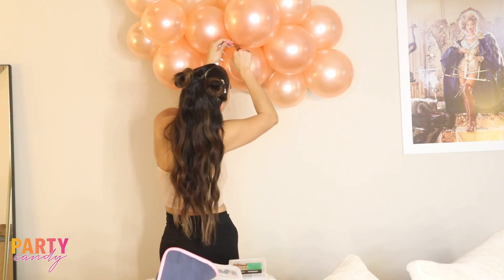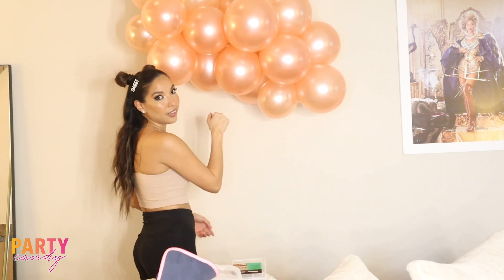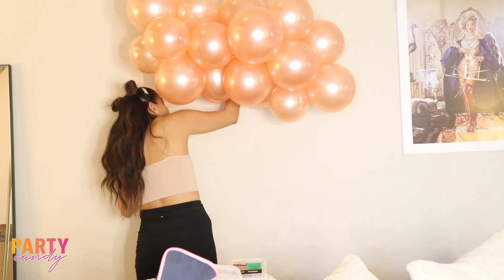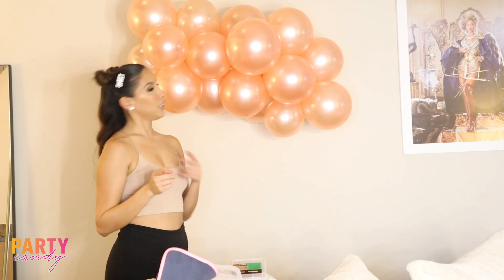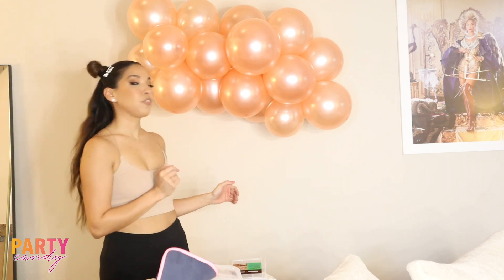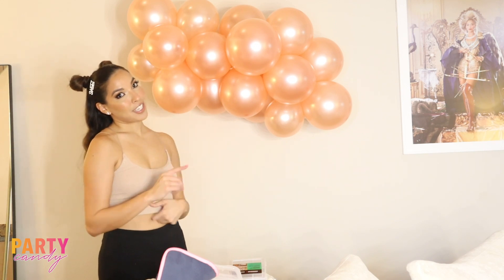And there you have it — that's three ways you can hang a balloon garland, from a professional level all the way to just using whatever you have. Stay tuned — I'm going to show you how to add five-inch balloons to this to give it a little bit more dimension, so stay tuned for that.